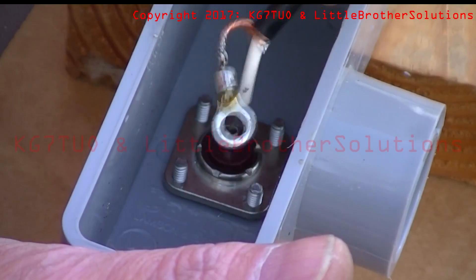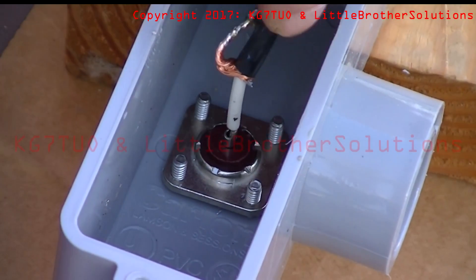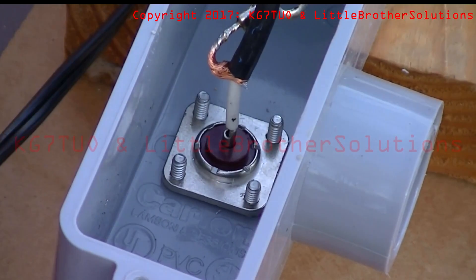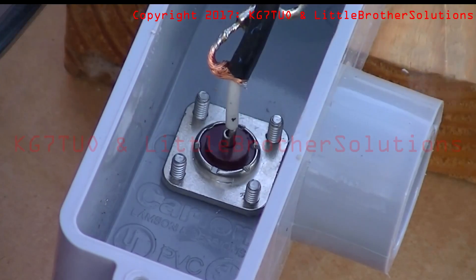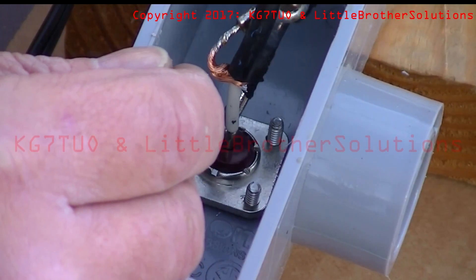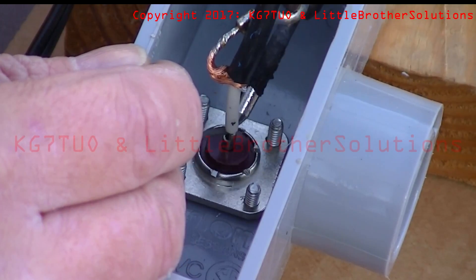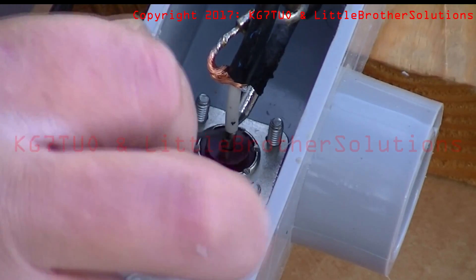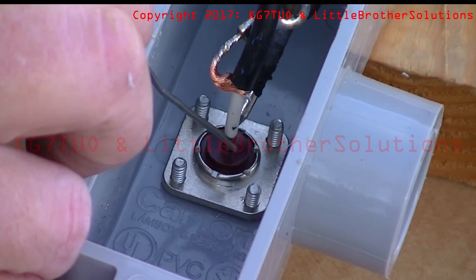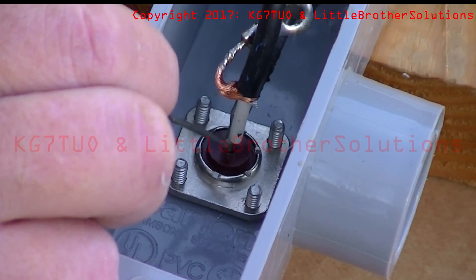The fun part is going to be soldering this one backwards so that you can see it. So we slide the center conductor down into the hole. Touch that iron — bring the iron, a little more flux, a little crud on it. Bring the iron to the back side. Touch that center conductor. And just get a little wire solder in there. There it went.